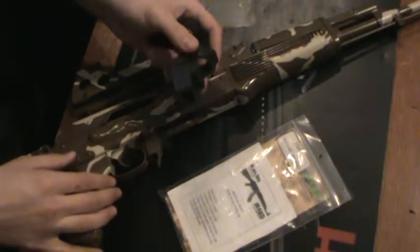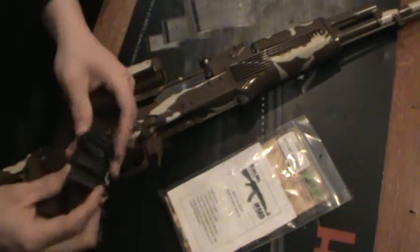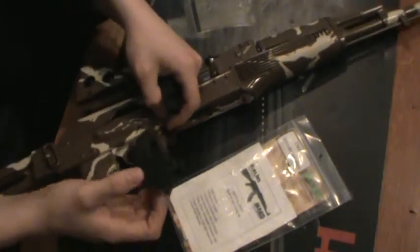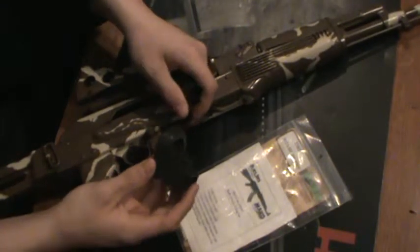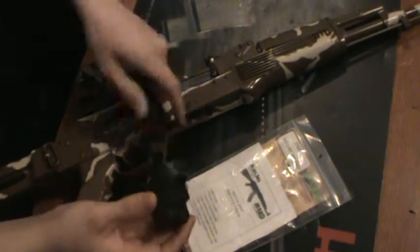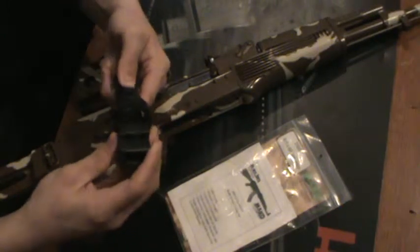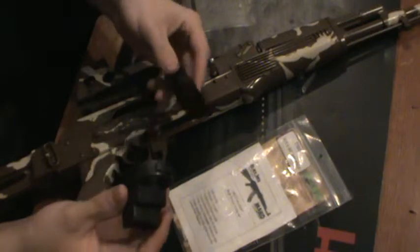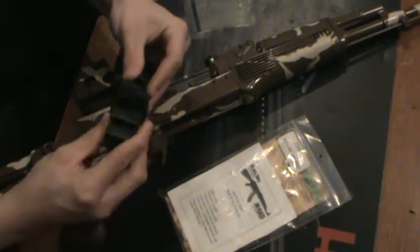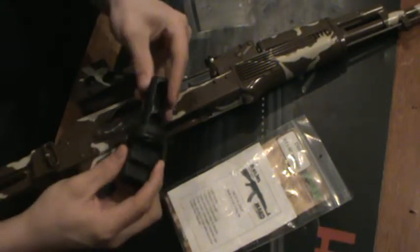A couple advantages: how it mounts — you still have to use your tang, so you're not doing any permanent modifications to your rifle at all. This just slides in and then mounts to give the buffer tube a little bit of stability somehow. It's kind of iffy, hard to explain until you actually mount it.